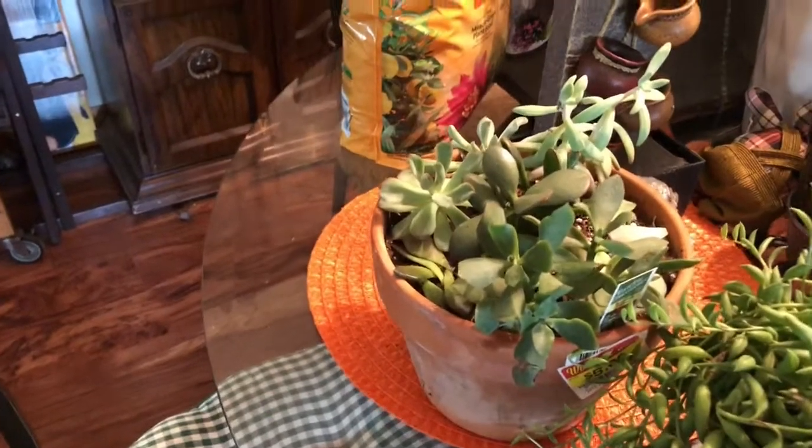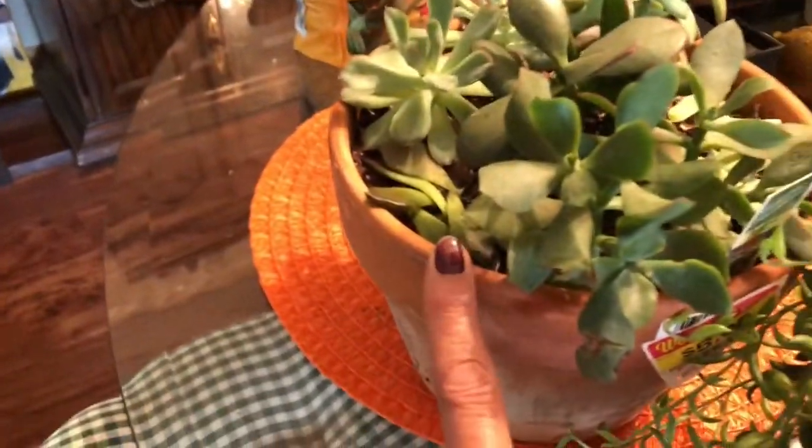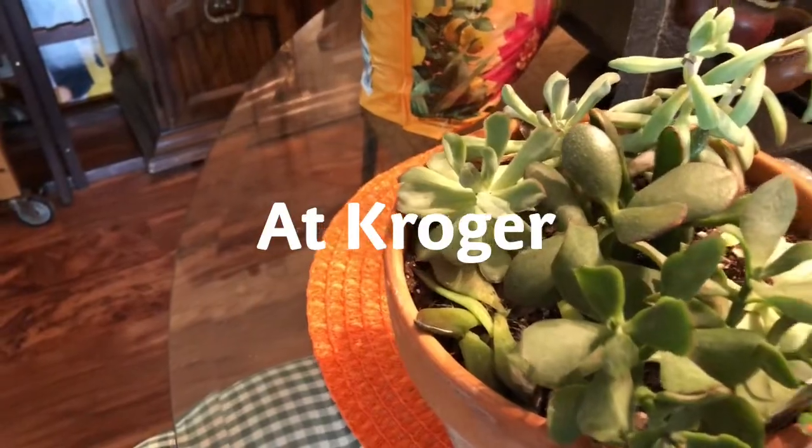And then this afternoon, I found this terracotta pot with a hole in it, with all these little babies in it, for $5.